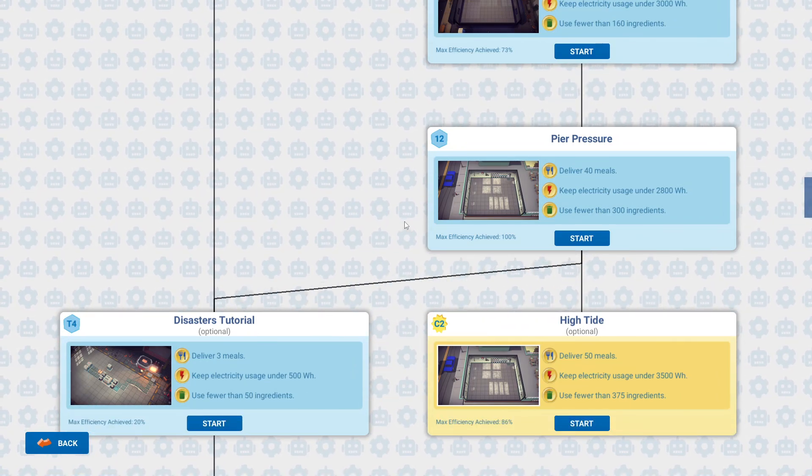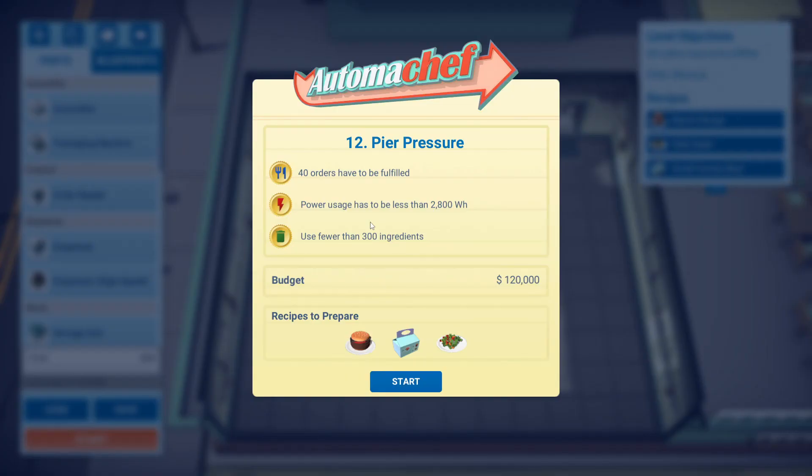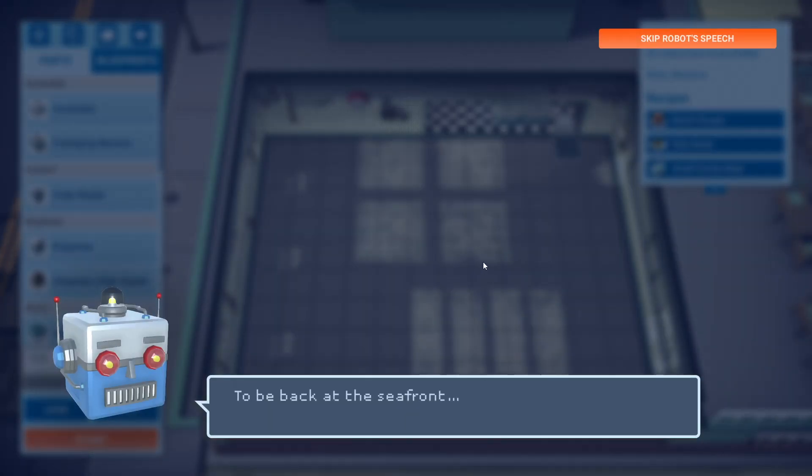Hello my friends, we are back with level 11 peer pressure. This one was so ridiculous in terms of this family meal. You need 40 orders to be fulfilled, but you have a power usage limit of less than 2800 watts, which with that big burger and all the components of the meal ended up being quite a lot.